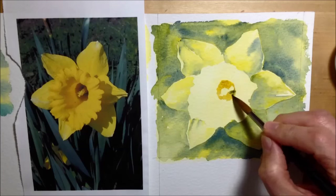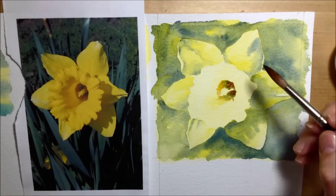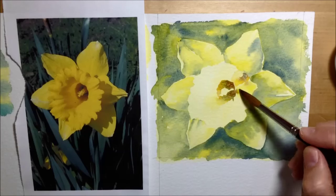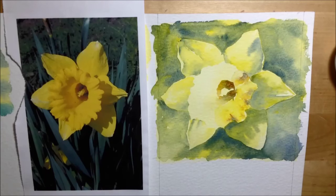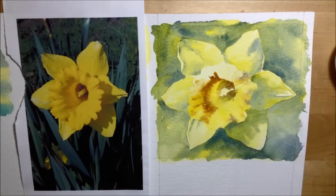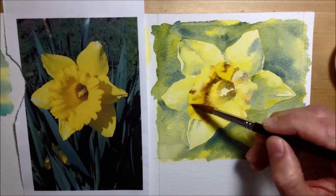Moving on to the center of the daffodil: the center is always a slightly warmer yellow than the petals, so this is where I introduce cadmium yellow and burnt umber brown to get some slightly deeper shadows. I'm still using Windsor yellow and little droplets of ultramarine blue, but trying to use the full combination of yellows so it looks warmer, with darker shadows and more contrast than the petals behind it.